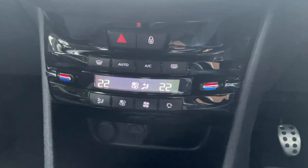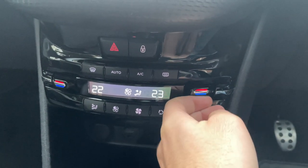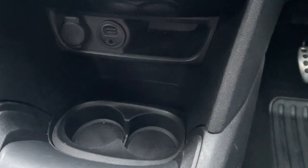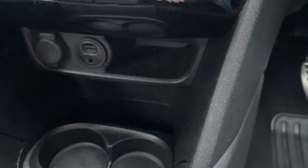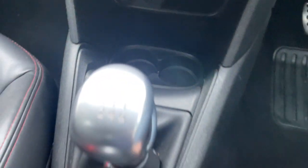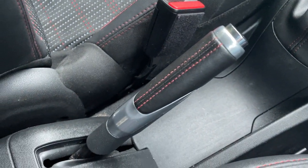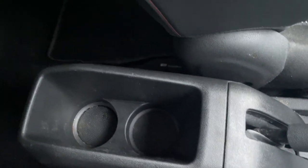You've got your dual zone climate control. Down here you've got your USB, your AUX input, and a 12 volt port, as well as just a little cubby hole there for some coins. Down here you've got your cup holders, a 6 speed manual gearbox, and a leather trimmed handbrake. You've got your 2 cup holders there.